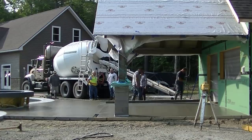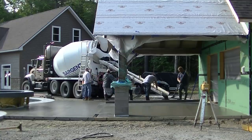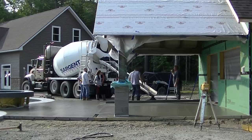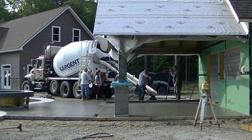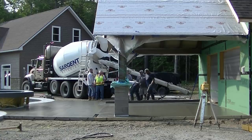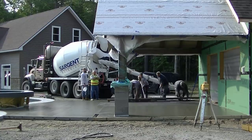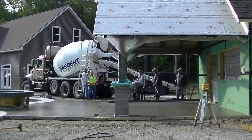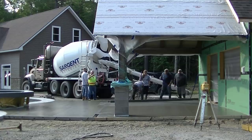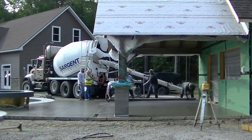All in all, this pour from start to finish took the guys about 30 to 40 minutes to get poured out, screeded, and bull floated, and then they waited a bit before starting to finish. For those who don't know, if there's concrete left in the truck, they bring it back to the plant — they make blocks with it or crush it for aggregate used as backfill. You don't have to dump it in a pile and deal with it.